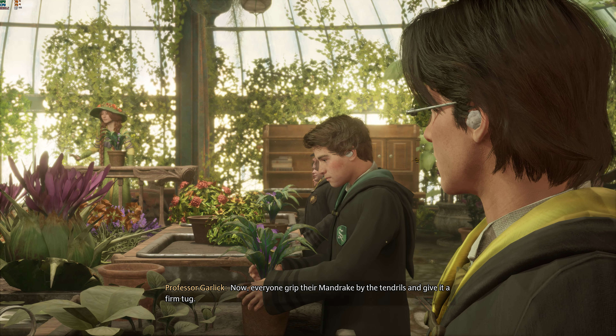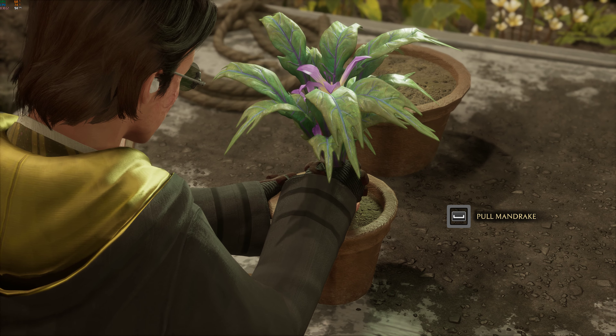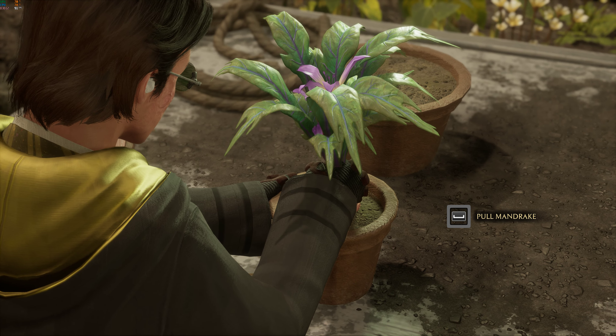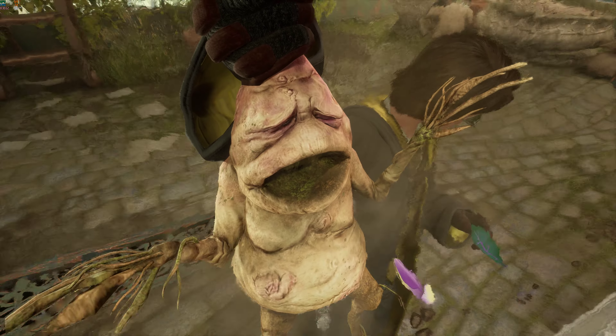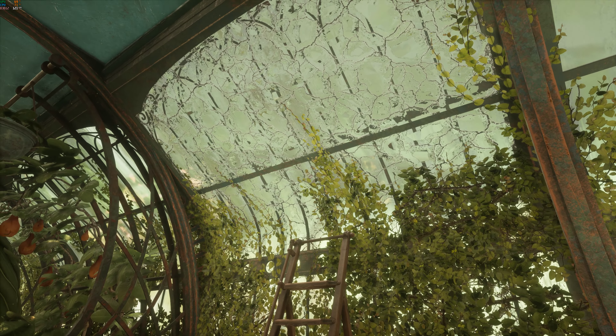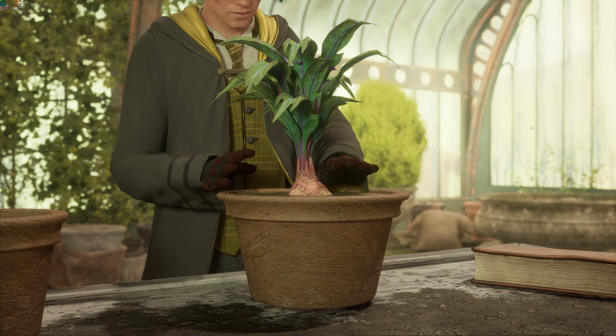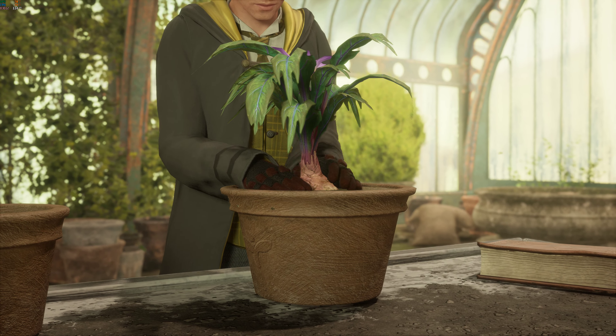Now, everyone, grip their mandrake by the tendrils and give it a firm tug. Quickly! Place your mandrake in the new form and cut down the soil! The soil should envelop the root like a warm, dirty blanket, putting the mandrake right at ease!